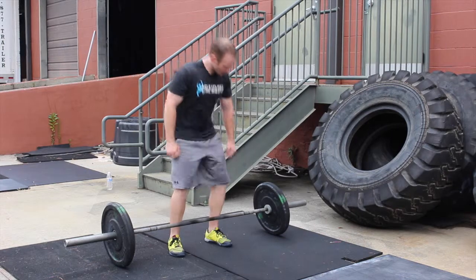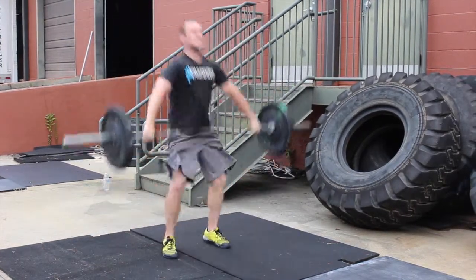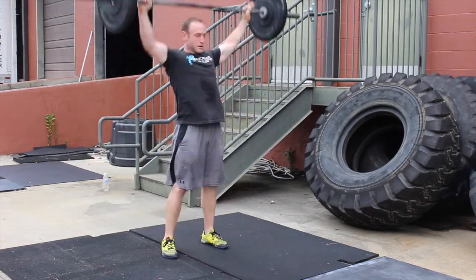For the snatches, the barbell must come from the ground in one fluid motion overhead. Knees, hips, and arms must be locked out with the barbell overhead.